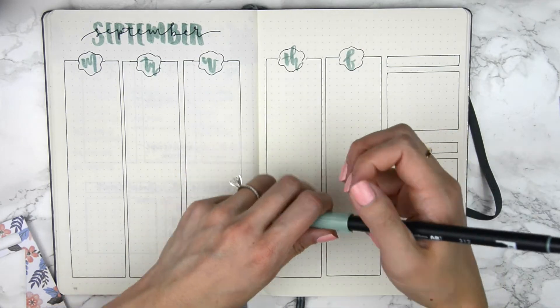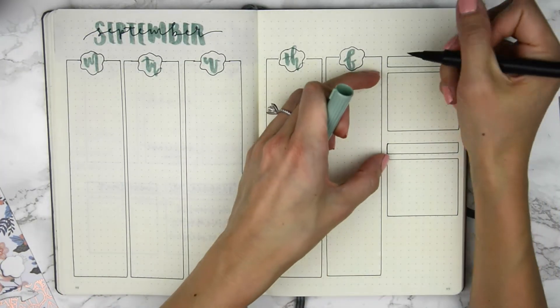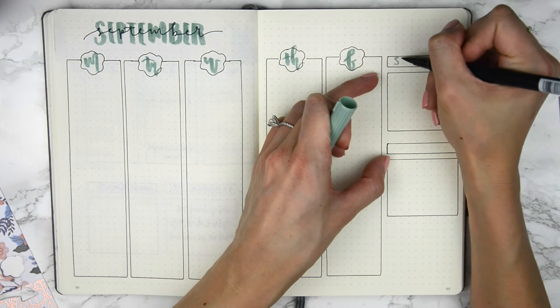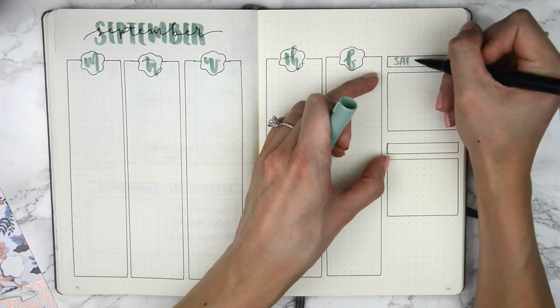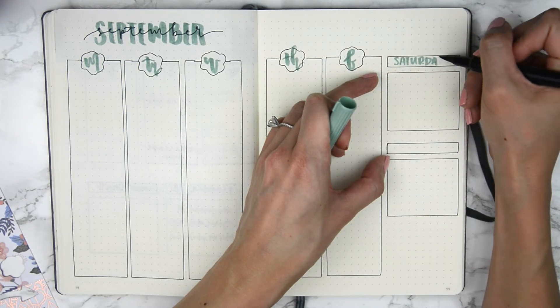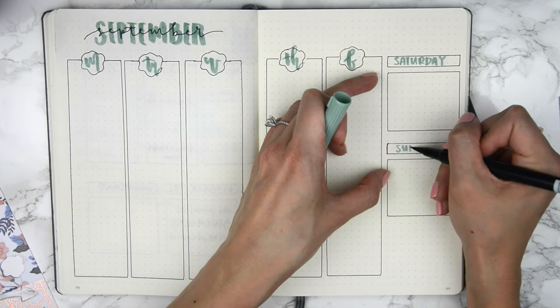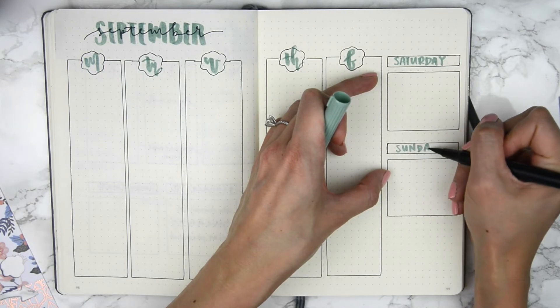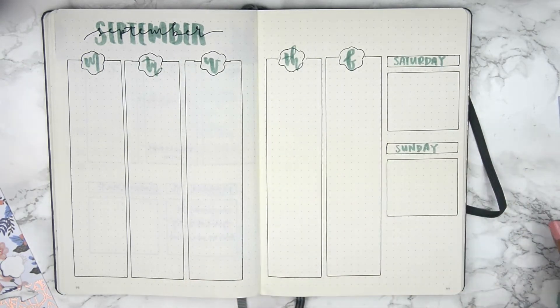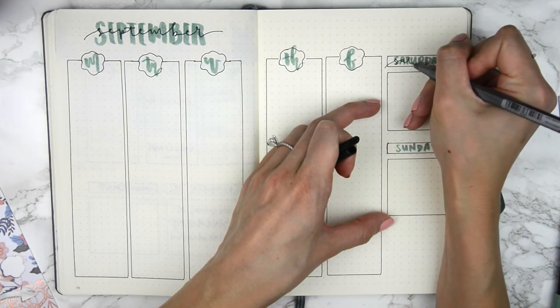For this one, I'm going to write it out just like I did the header. I've been really loving the effect of writing cursive over normal lettering in two different colors — it gives such a nice look.